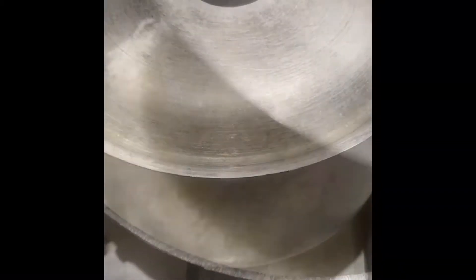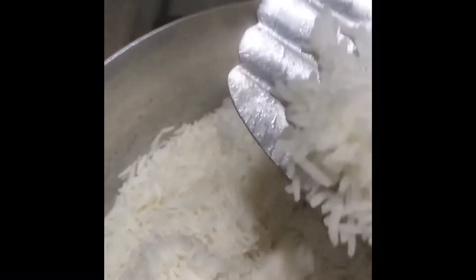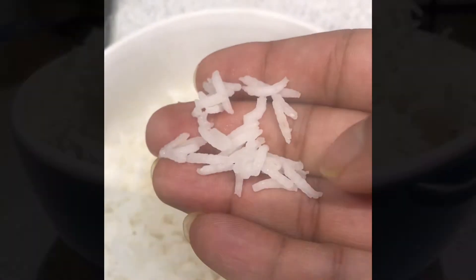Once your rice is back in the pan with the water strained off, put a lid on it and leave it on a low flame for about two minutes. After two to three minutes on low heat, look at this — beautifully done. Let it rest for a few more minutes, and now it's all done. The rice is beautiful, absolutely lovely, ready for service.